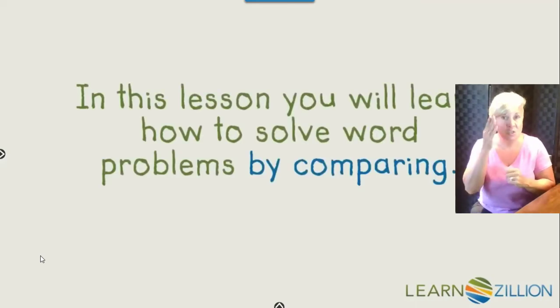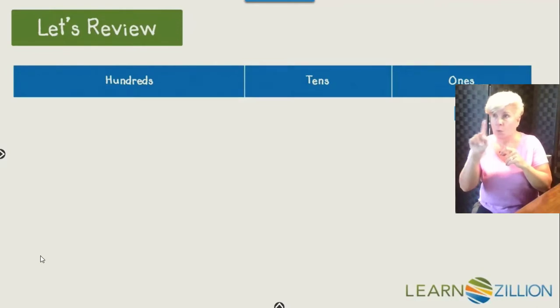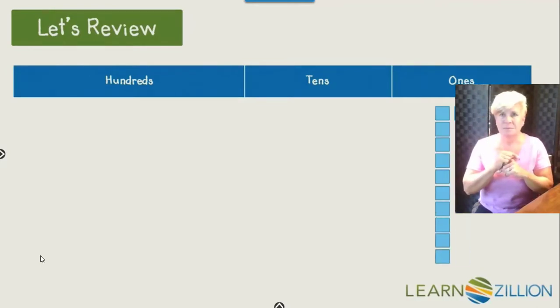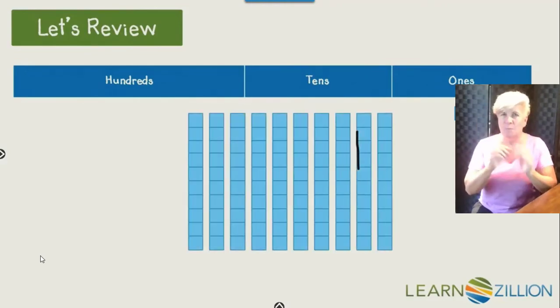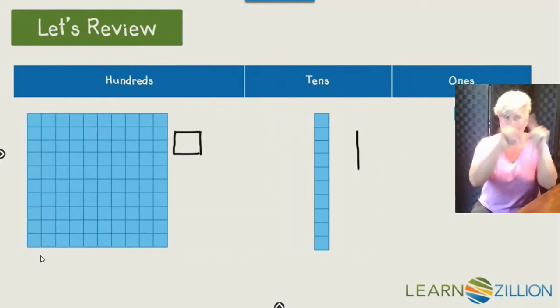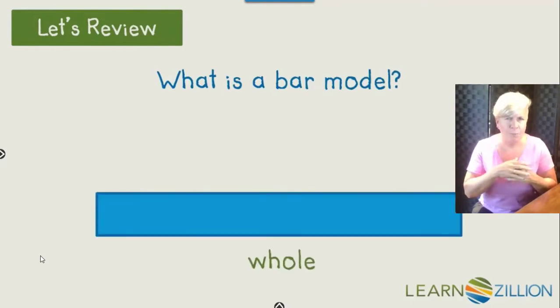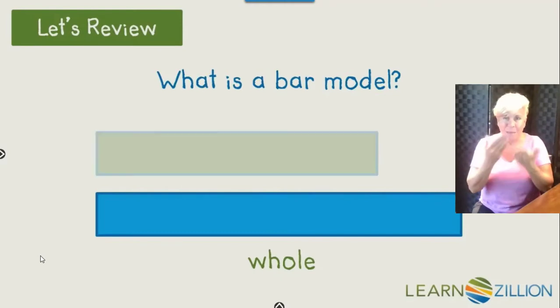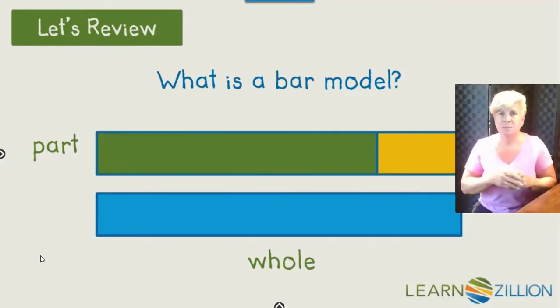In this lesson, you will learn how to solve word problems by comparing. Let's review. To quickly draw one, you can make a dot. Ten ones makes a ten — just draw a quick line to show ten. Ten tens makes one hundred — draw a square to represent one hundred. What is a bar model? If we have a whole piece of something, say a piece of gum, we can break it into two parts. Both together would make the whole piece.